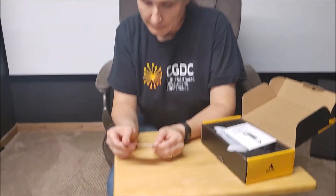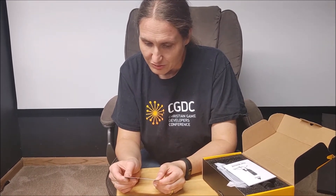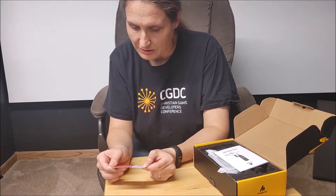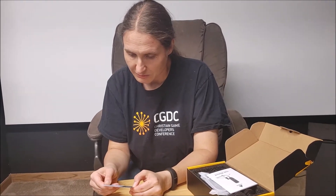Inside there's a card that says thank you for shopping with us. If you don't know how to express your newfound joy, there are several suggestions: share your experience by writing a review on Amazon, tell your friends and family, connect with them by email. And if you need help, contact them — so they want you to reach out before leaving a negative review.